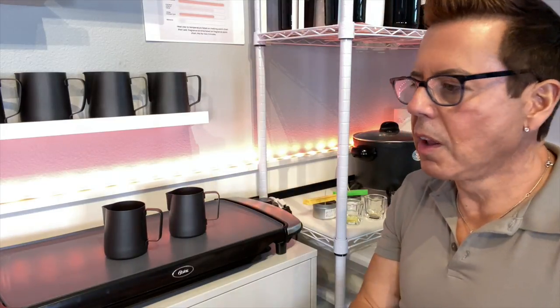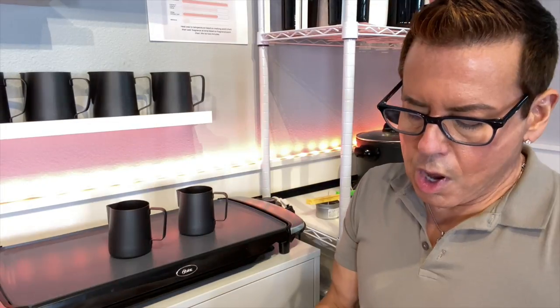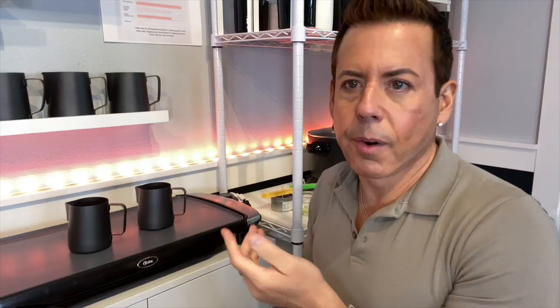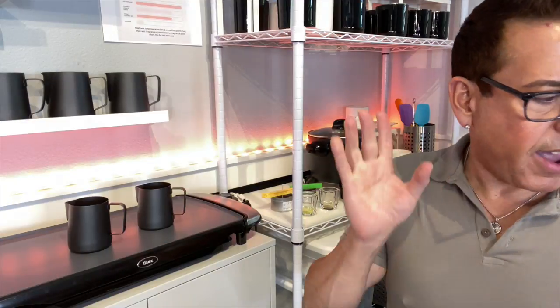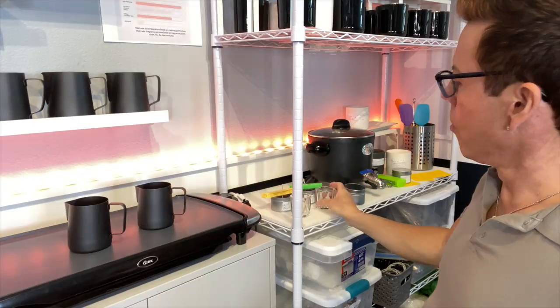These waxes like to be worked while hot — it's the nature of soy. I'll be using a separate spatula because these are different formulations. I'm going to post this video tonight, but I can't give you results yet because it takes a couple of days to cure. It's not fair to say there's no cold throw after just a short time — you have to give candles a chance to cure. Okay, turning it up — don't get scared, this is fine. Now I'm adding oil number one and oil number two.